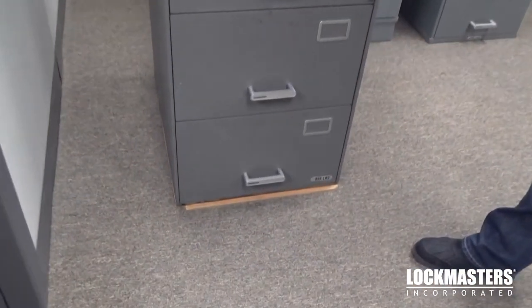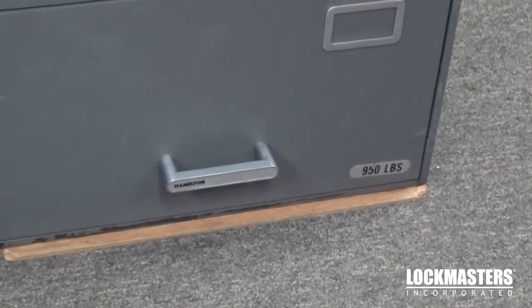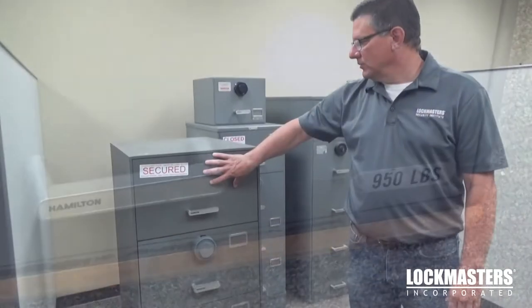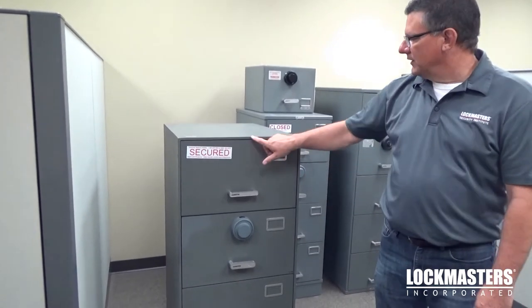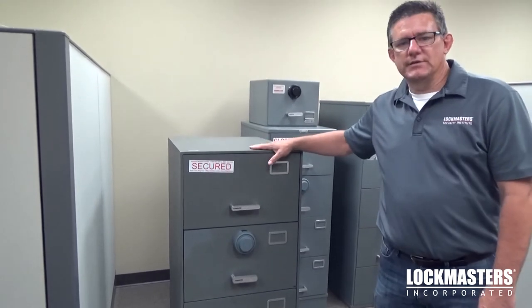The class 5 four-drawer, as you can see on the tag on the bottom, weighs 950 pounds. So a quick overview: if you run across one and you're not sure what it is, look for the drawer — is it recessed into the body — and also the weight and the thickness. A quarter-inch body is a good indicator that it's a class 5.